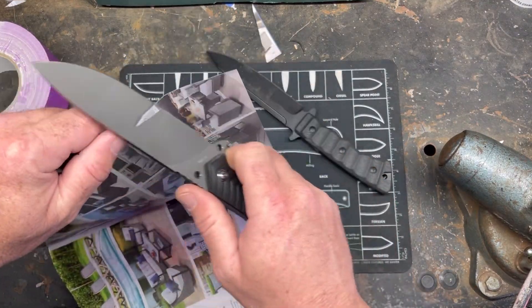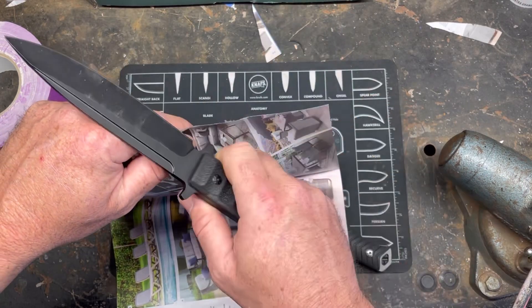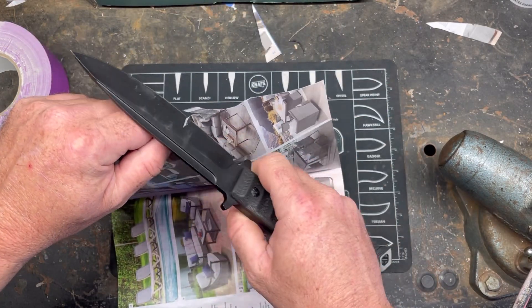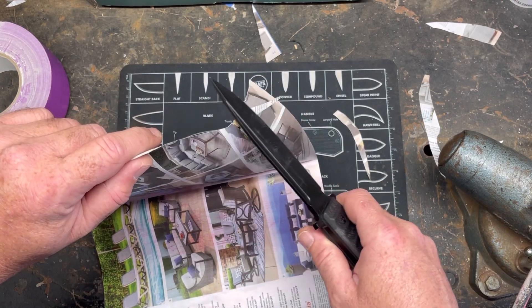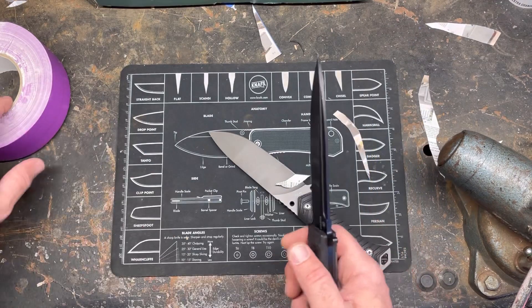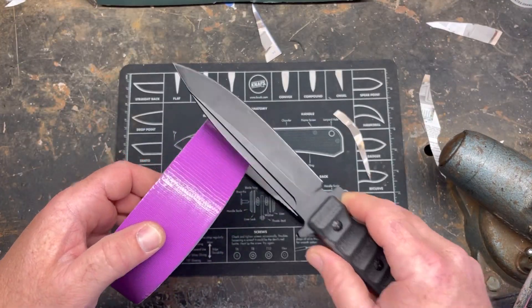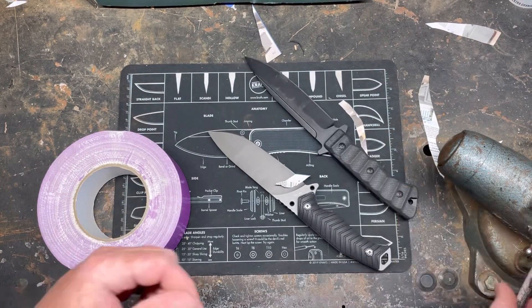Right now they're both razor sharp — both came really sharp out of the box. This one could actually be stropped up a little bit, but it's pretty dang sharp. We're gonna be using the front part of the blade. I'm going to tape this up off camera so you can only see a certain part of the blade, and we're gonna try to cut through some extension cord and some rope.